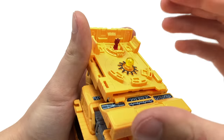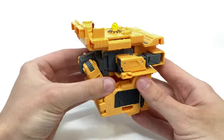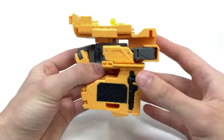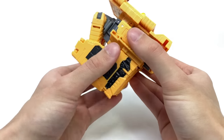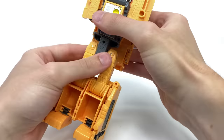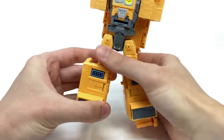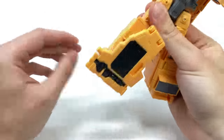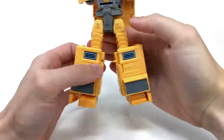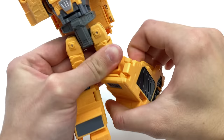Mainframe actually has three modes: this command base mode, Teletraan-1, and robot mode. For the robot mode transformation, you detach the legs from the lower section and bring them down, rotate at the waist, split the legs, bring the panel forward, rotate the foot around, and peg that back into place. Repeat the exact same process on the other side.